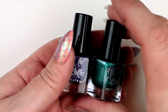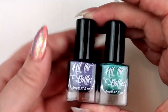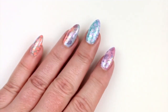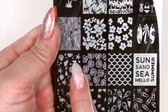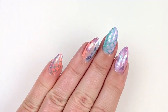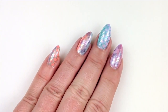For the stamping, I used two colors from Hit the Bottle — I've had these for ages and have been saving them for a video. Prismatic Purple and Turquatic — however you like to say it! With my stamping plate, I used the mermaid scales but also this shell image, which is super pretty. I'll have a better photo of these at the end.